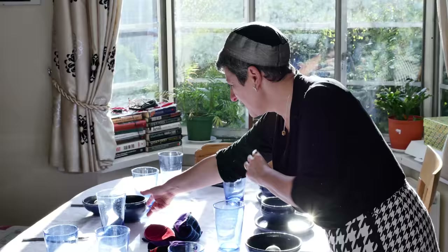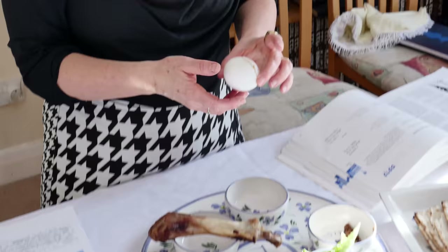In the middle of a Seder table, you put the main symbols that will be discussed. The first one is the egg — a roasted egg, which you can just do in the oven — which reminds us of an additional sacrifice that was made, a roasted sacrifice in the temple in Jerusalem.